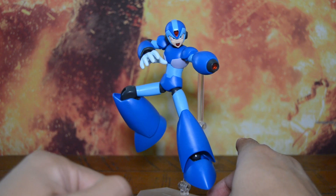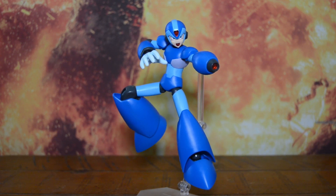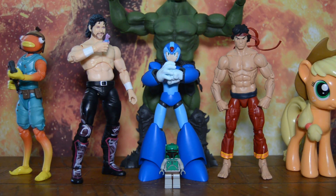Let's hop him off the stand here and see how he measures up next to some figures. Knocking out the size comparisons: we've got Fortnite Fishstick, Unrivaled Kenny Omega, Lego Boba Fett, Legends Shang-Chi, Mythic Ogre, and a pony for good measure.